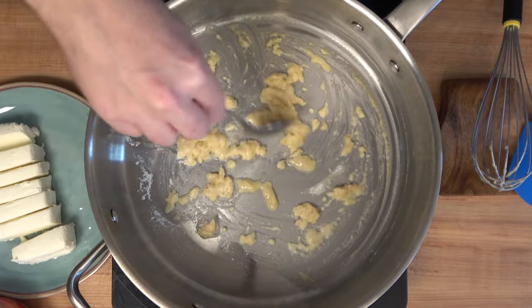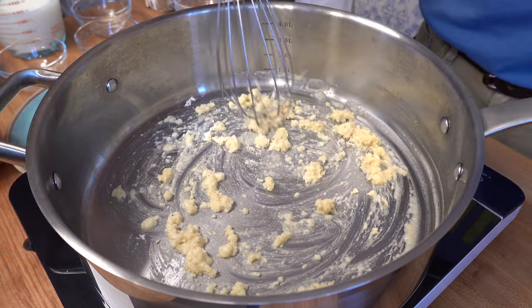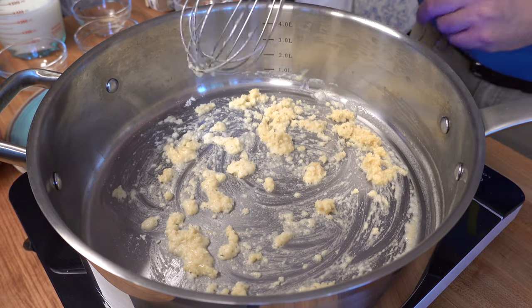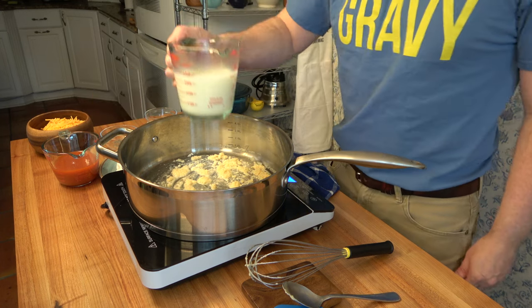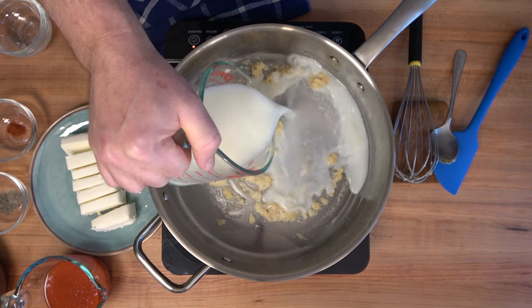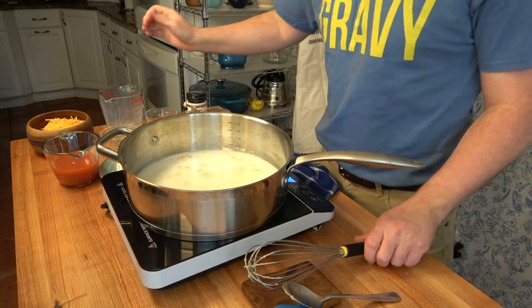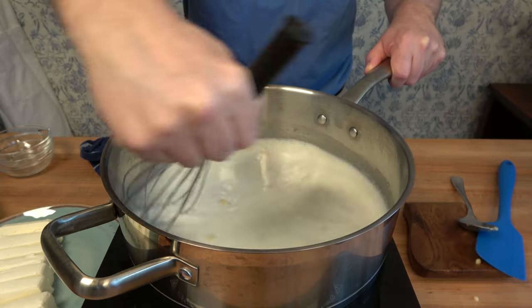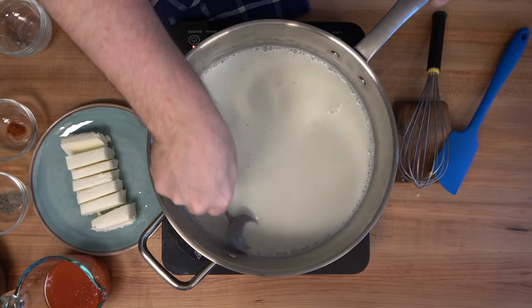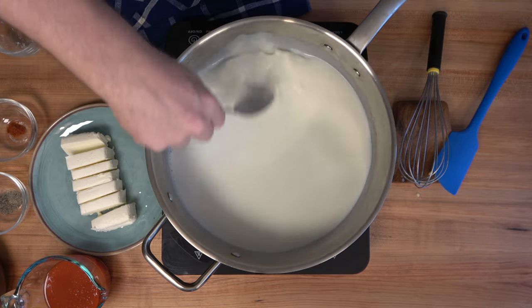You might want to grab a spoon and scrape the sides of the sauté pan to make sure all of that flour and butter mixture is out from the sides — if it gets stuck and you pour in the milk it could cause lumps. Once the roux is cooked, add one and a half cups or 375 milliliters of milk. Grab a whisk, give everything a mix, and try to get that roux incorporated into the milk. Scrape the sides and bottom of the pan to make sure everything is well combined.